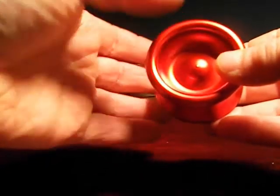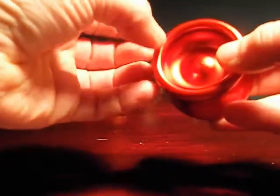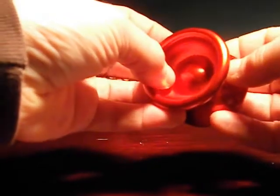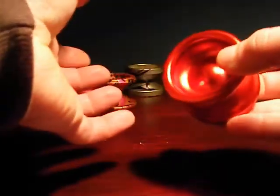It would be cool to have a new spec in yo-yos that indicates momentum, because most of the yo-yos purchased by yo-yoers are purchased online before we have a chance to throw them. It would be a great thing to be able to sort of have an estimate of how the yo-yo moves.